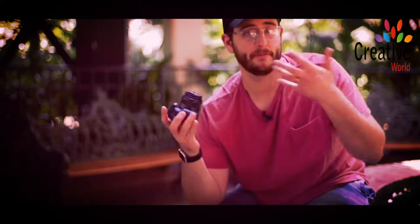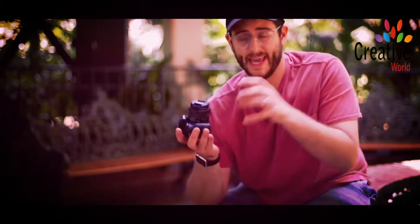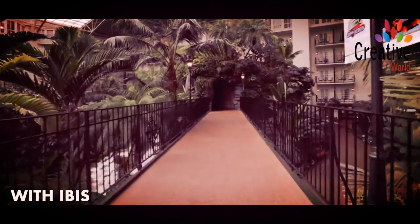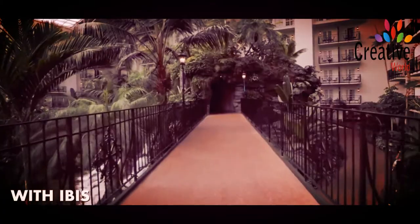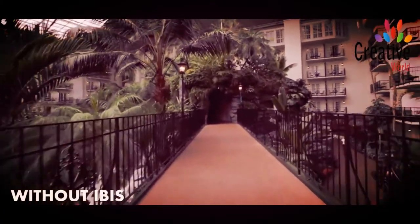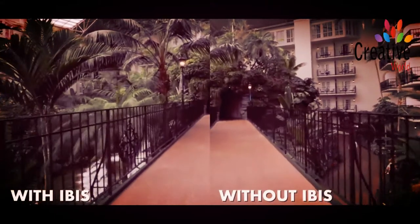The new processor also brings even better image stabilization in this camera when we're talking about video and stills, but especially for video. If you turn that on and enable the image stabilization, it just makes hand-holding this camera and getting smooth shots much more doable.